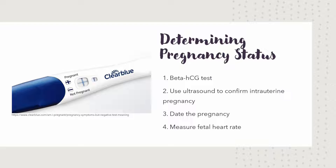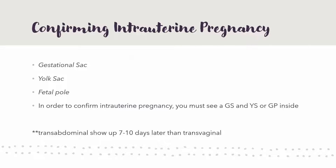Once you get a positive beta HCG test, you can go on to ultrasound, because you want to make sure that the pregnancy is inside the uterus. We'll talk about if it's not in a second. To confirm intrauterine pregnancy, you're looking for at least two of these three things: gestational sac, yolk sac, and fetal pole. Basically, you need a gestational sac and a yolk sac or a fetal pole.